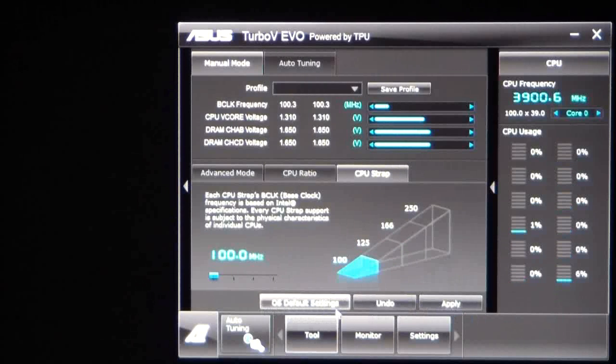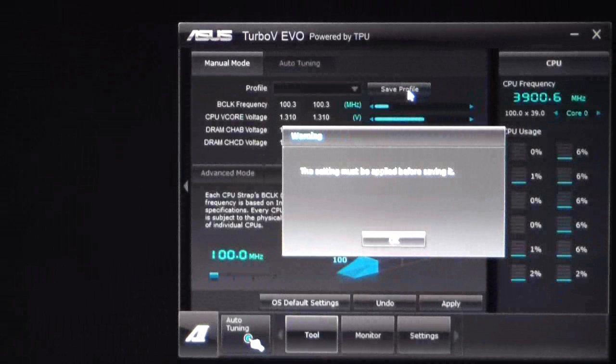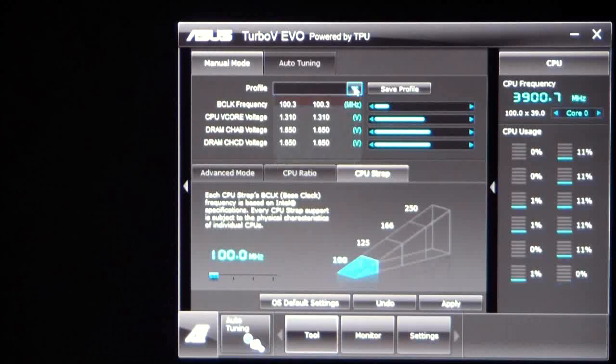On the bottom we have the OS default settings. You have an undo and then you have an apply button. You can also save any type of overclocking profile that you wish — you save your settings first, then click OK and name your profile. Your profiles will show here; right now I have a saved profile of 34, which is basically 3.4 gigahertz.